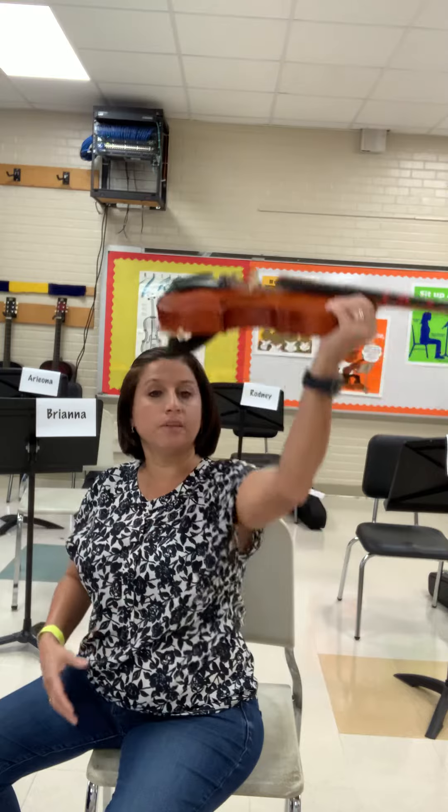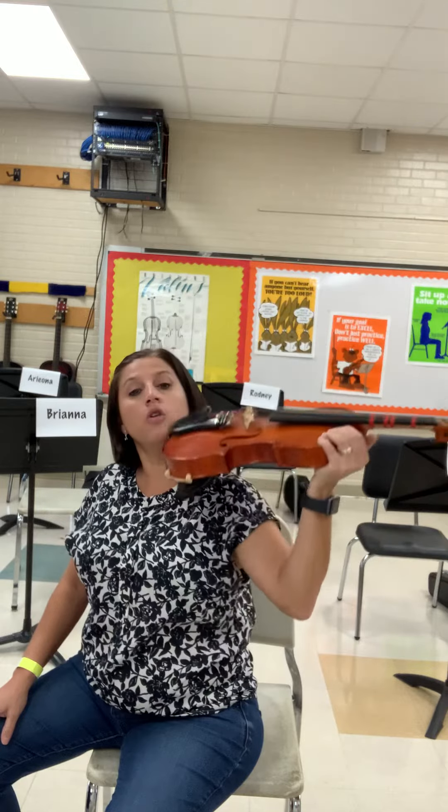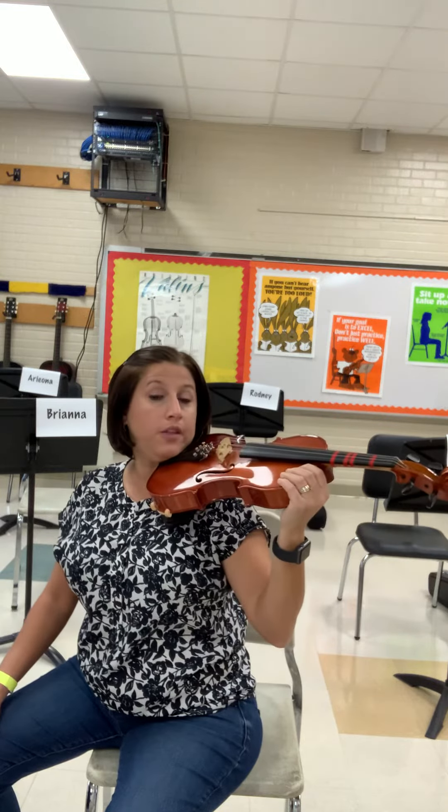Don't put it here — I see someone do this. That's your chest. We don't put the instrument on the chest. It's going to land on your shoulder. It's going to feel weird at the beginning, but if it feels weird, you're doing it right.